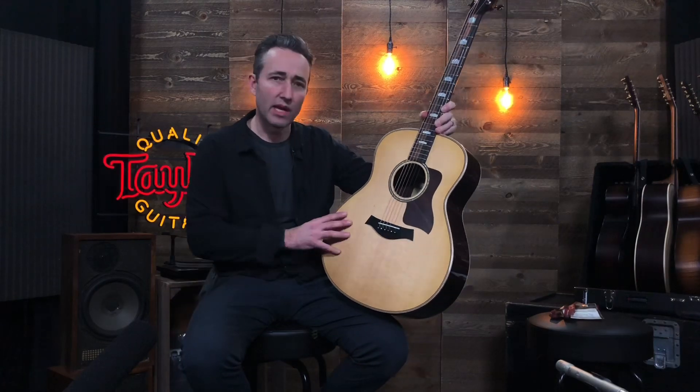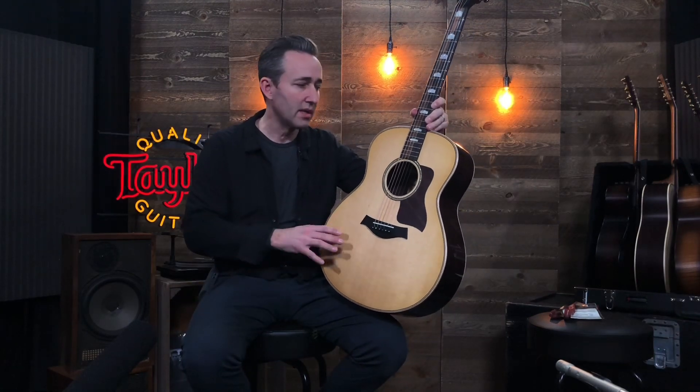Hey, it's Paul here from Music Villa. We are at the NAMM Show 2020 in Anaheim, and we're at the Taylor booth. Great new models. We just checked out the 16 series, the Grand Symphonies, with the cool new cutaway.